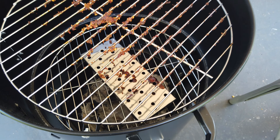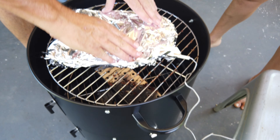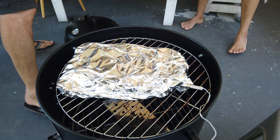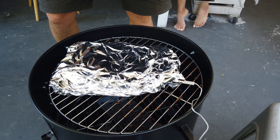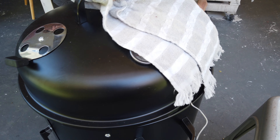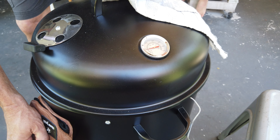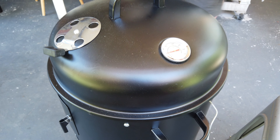You can see the Gidgee charcoal in there — there's only a little bit left. That's what I mean: you don't need a lot. There we go — now we're going to put the lid back on and wait. When that hits about 210°F, we're going to remove it and then let it rest for a while. Let's see what the outcome is.